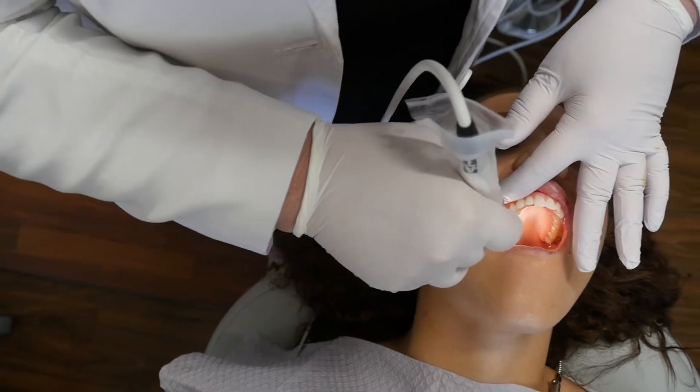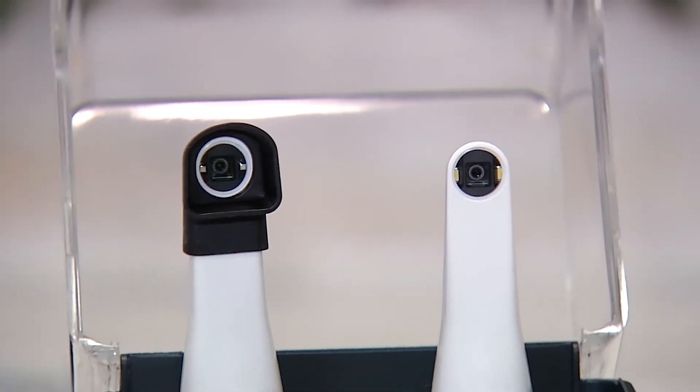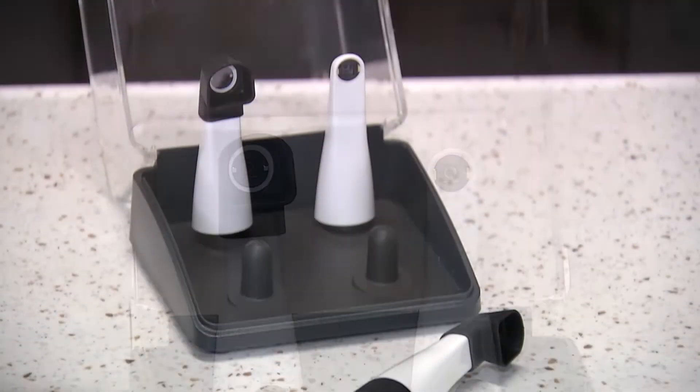The ProxyHead also helps me show what's happening clinically and the treatment options that are available to the patient. With a few easy steps, the CAM-X Triton HD is transformed into an easy-to-use caries detection device.